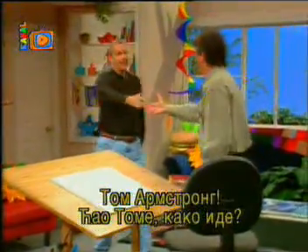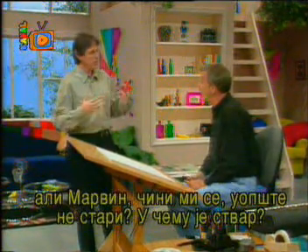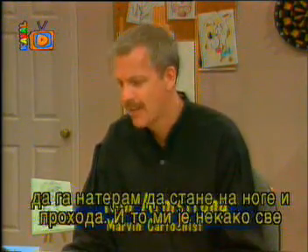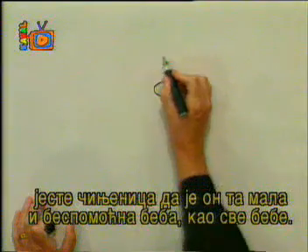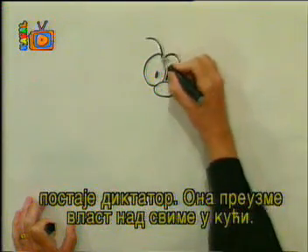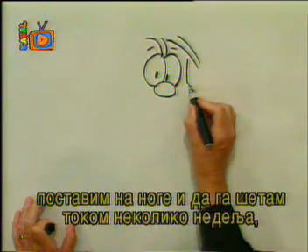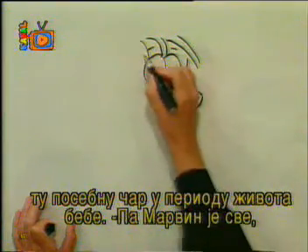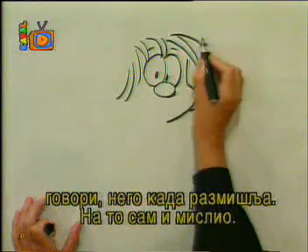Great to have you here. The strip's been around since 1982, but Marvin doesn't seem to be getting any older — what happened? We're defying the usual aging process. I did try to have him stand up and walk once, and it sort of spoiled the whole effect. Part of the charm of Marvin is the fact that he's this little helpless baby — and yet, when a baby enters a household, suddenly they're the dictator, everything revolves around them. When I tried to stand him up, he became independent and lost that special period of babyhood. What was your inspiration for Marvin, Tom?